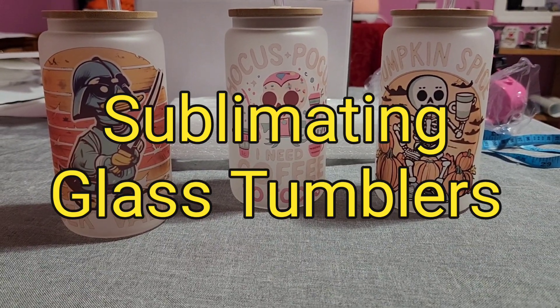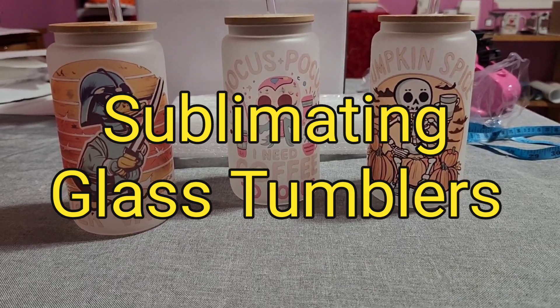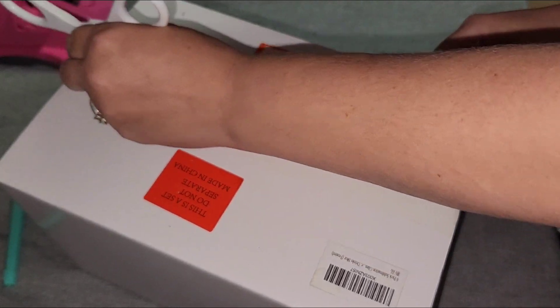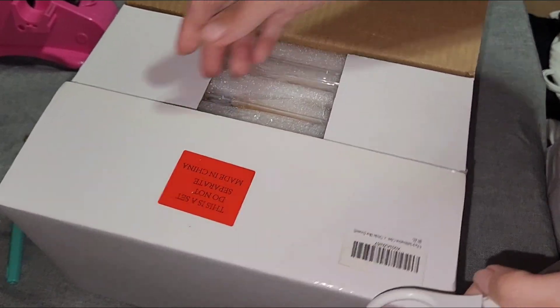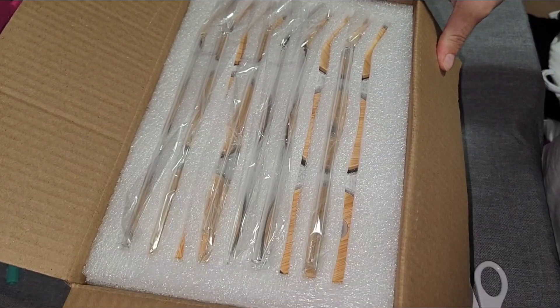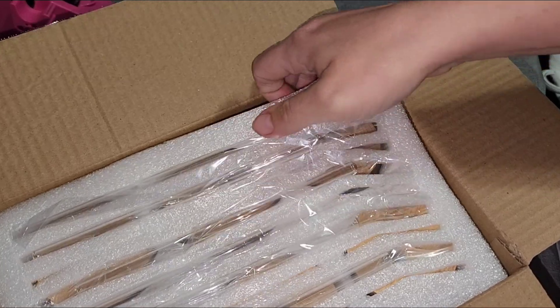Hello everybody and welcome to the video. For this video we are going to be sublimating some glass tumblers. These are frosted glass tumblers. I showed you guys on my community page a box that I was going to be opening up for a future video. In the box is six glass tumblers — they're frosted and they have bamboo lids.